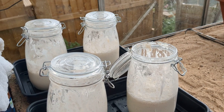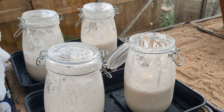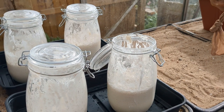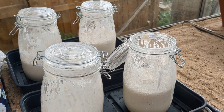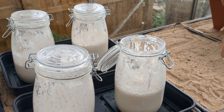Hi guys, Dave Summers again from Dave's Outdoor Kitchen. I just thought I'd show you the sourdough starters that I'm bringing back to life. They've been in my fridge for a few weeks — I haven't done anything with them — but they will last indefinitely in a fridge. They'll even freeze as well; I've done some tests and they freeze well for several months. So what I've done is put water in with the sourdough starter.